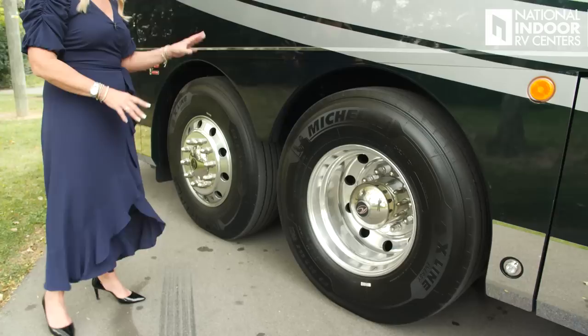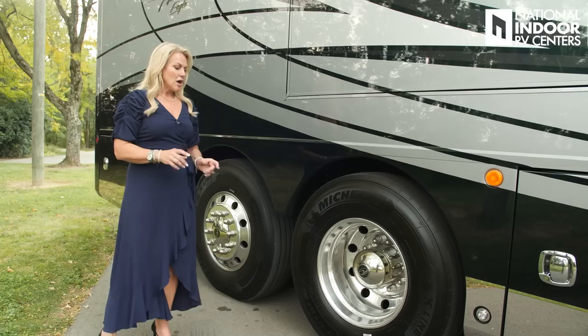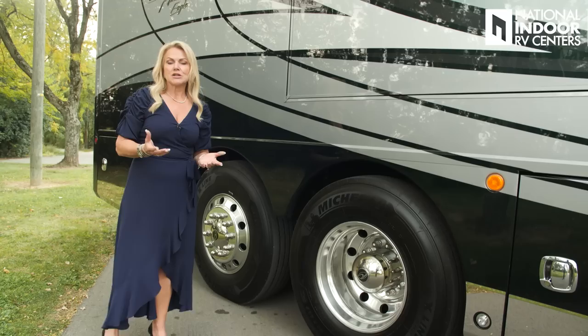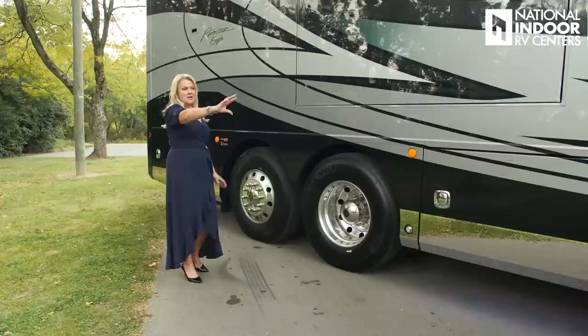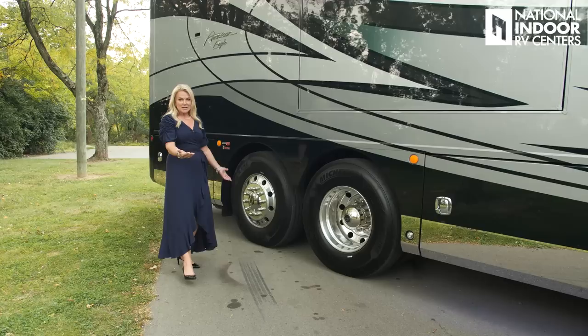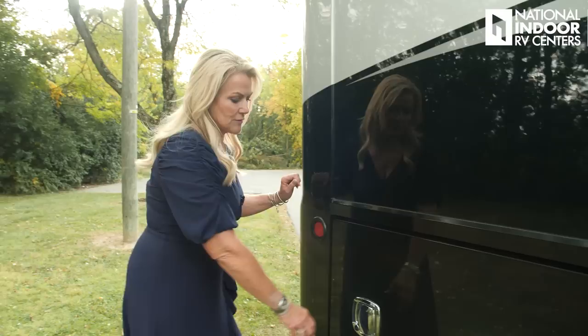I want to talk a little about V-ride — you get V-ride with the Freightliner chassis, which gives you more stability and less sway going down the road. You also get Ultra Steer, which is your passive steer tag axle. You can immediately tell if you've got that passive steer tag axle by looking at your front axle — if it's an 'innie,' you know you have a passive steer front axle. Here's our third and final marker lights for the passenger side of the coach.